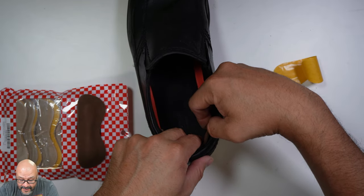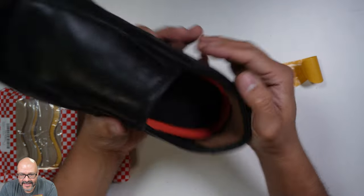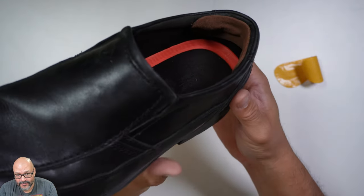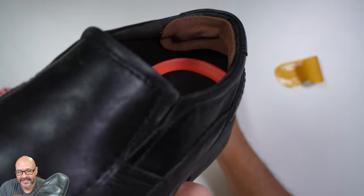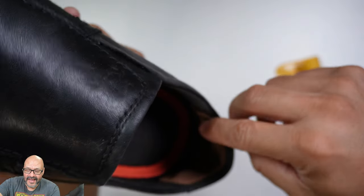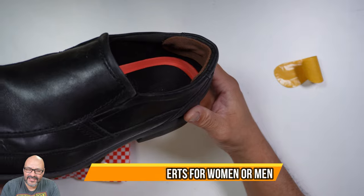If you mess up, it's okay — you've got plenty of tries, there are a lot of them in the package. And that's pretty much it. I set it up in here and we can start walking. So easy. I like the cushion in there — look at one end and the other end too. It could give more life to my shoe. I hope you guys enjoy the video.